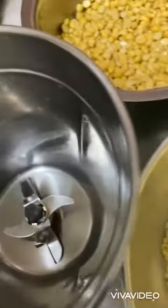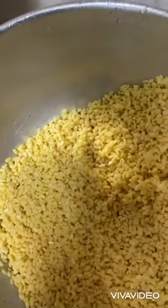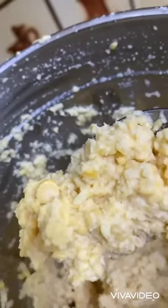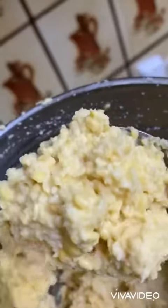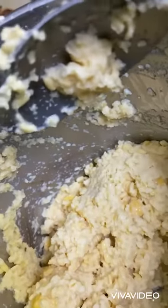Put it in a mixer grinder and grind it coarsely. Not too fine. Try putting less water if required and make it coarse like this. Not too much paste.